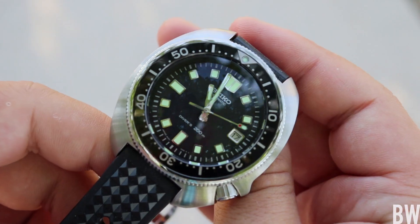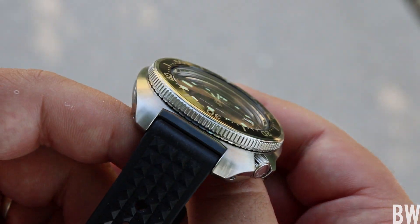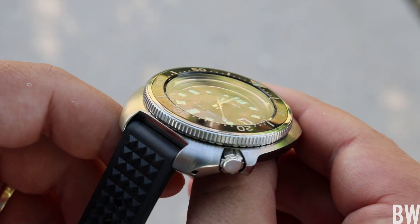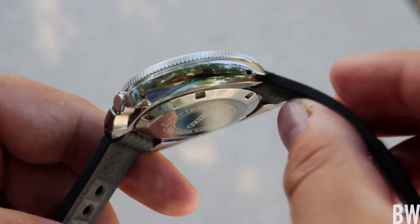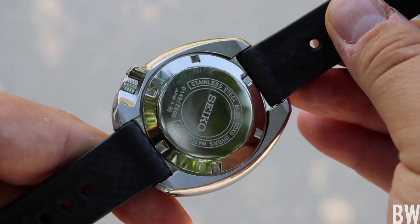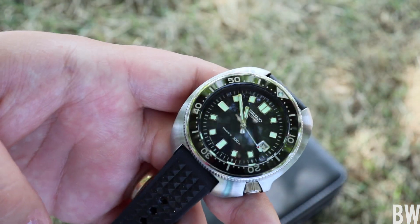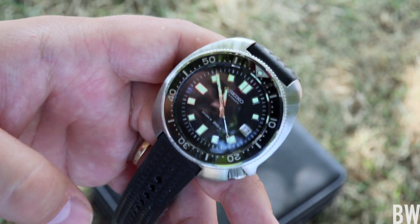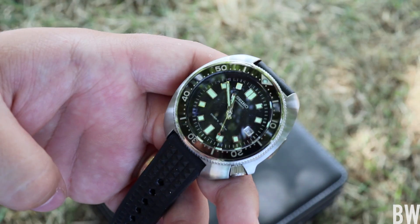Any other first impressions? I'm just wowed at the execution. It is done by hand — at least finished by hand — right alongside Grand Seiko, and it's apparent. You look at the edges and the Zaratsu polishing and just the overall sharpness, clarity, and detail work — you can tell it is done at such a high level. It's perfection, really. I'm very excited that Seiko put their best attention and effort into doing the best job they could with this iconic watch.